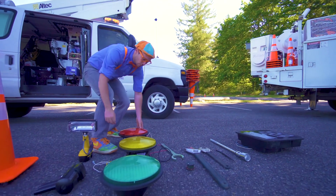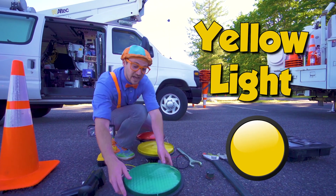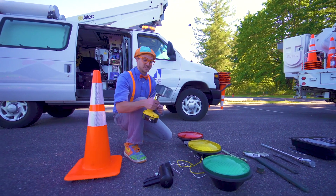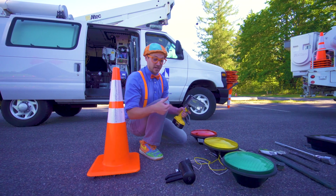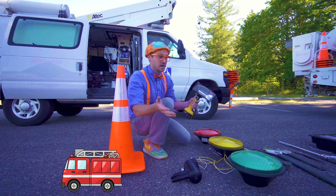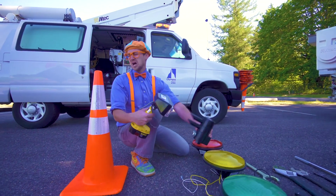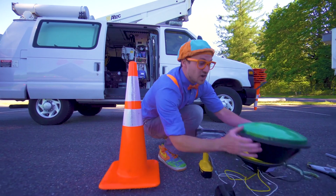Look over here — we have a red light, a yellow light, and a green light. And speaking of green lights, this is the green light button tester. Just like when emergency vehicles like police cars and fire trucks need to get somewhere really quick, they have a button inside that shoots the light into this thing — it's really bright — and then that turns the lights green.